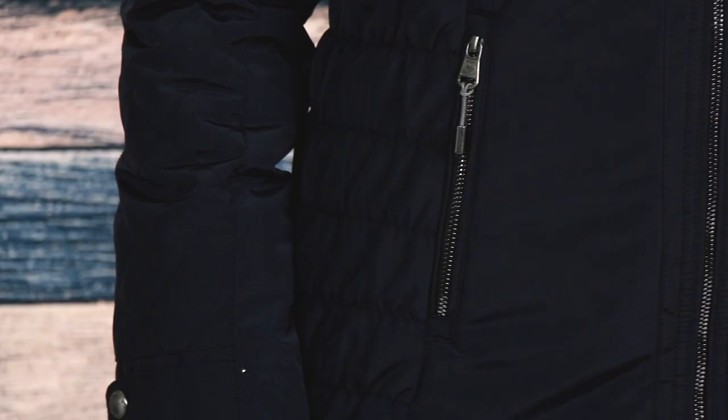Style-wise, the Leighton features ruching on the side panels which provides a flattering silhouette, quilting on the back and sleeves, and Obermeyer logo metal details on the zippers.